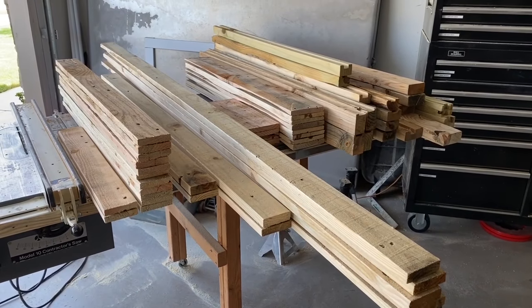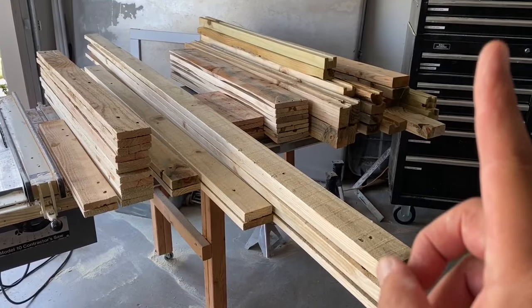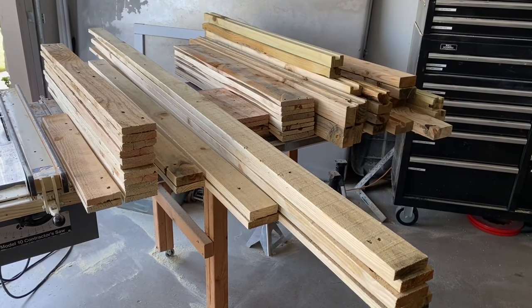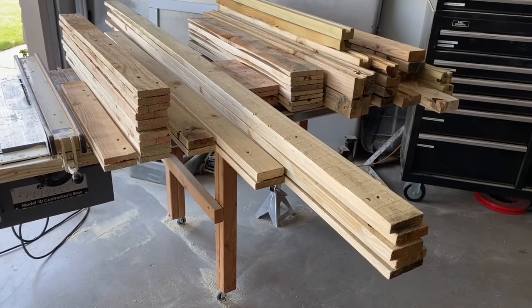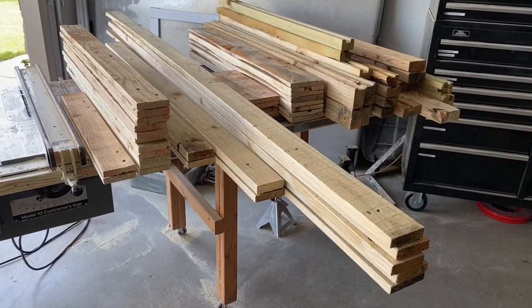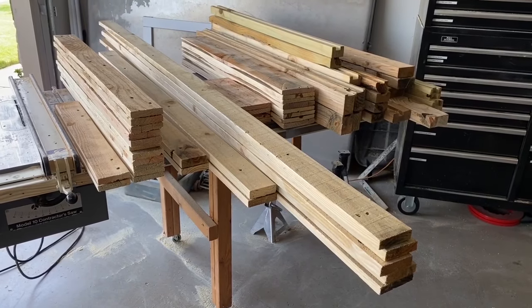I have several projects lined up, and I have a playlist — you can see it in the card above — that has all to do with pallet wood and projects, so check out the other videos there. If you got any value from this video, please hit like — it costs you nothing but is a great value to me. If you're not subscribed to Scott's Garage, please do so; we'd love to have you as part of the channel. We will see you in the next video — have a great day!